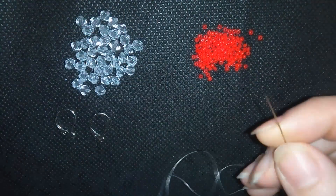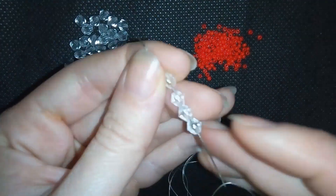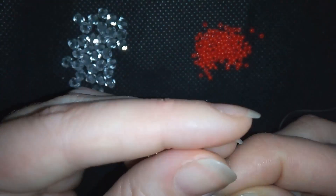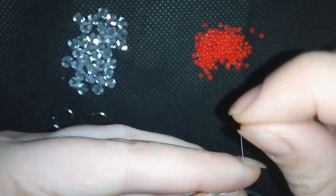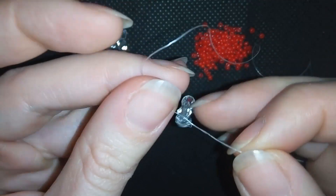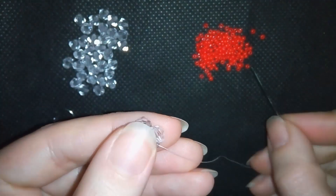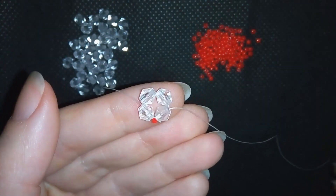I'm going to take about half an arm span of thread on my needle. I'll start by taking four of these beautiful clear bicones, slide them down, stick my needle in my mat, and make a knot by making a loop and going with my tail thread through that loop, then pulling. Then I will go through my next bicone, and I will add red seed beads all around my shape.